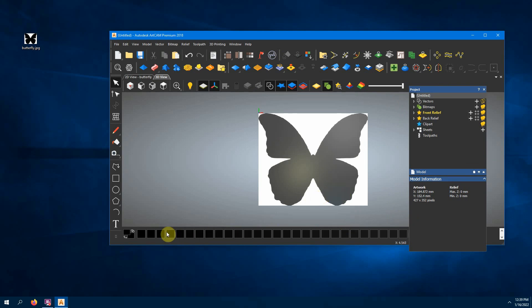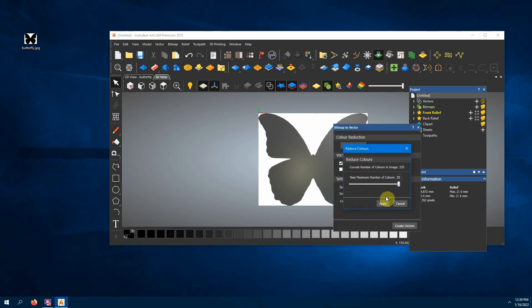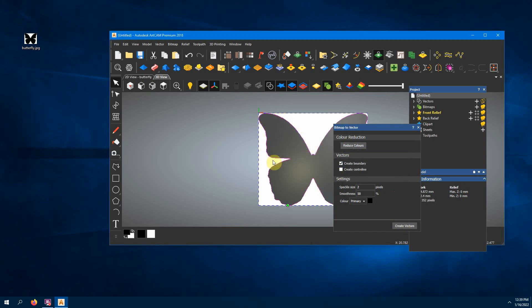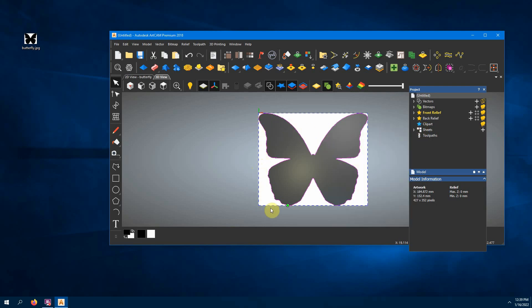The next step is we want to change this to black and white. It looks black and white but you can see along the bottom there are several shades of gray. So we go to bitmap to vector, reduce the colors all the way down to two — just black and white — and then create vectors based on that. You'll see a pink or purple line where it's going to cut. Sometimes it'll also detect the outer edge box of your picture; you don't want that, so just click out and select only the butterfly vector.